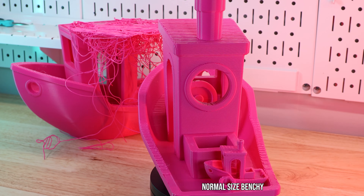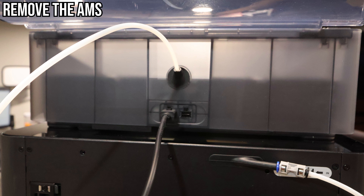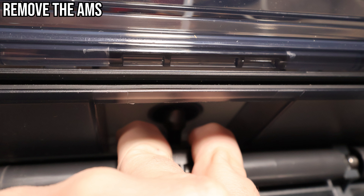I have a link below to items you'll need to complete this. First, we need to remove the AMS off the top of your printer. To do that you need to disconnect the power and data cable and also pull out the PTFE tube. This tube has a little secret — it's secured with a tab on the inside. Use two fingers with one on each side, gently push downward into the AMS while pulling on the tube on the other side, and it should slide right out.